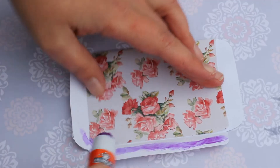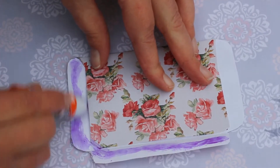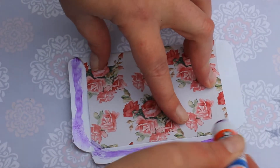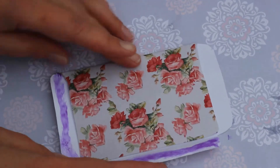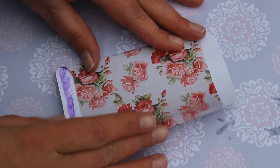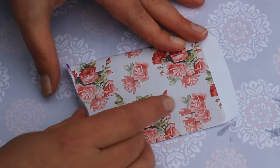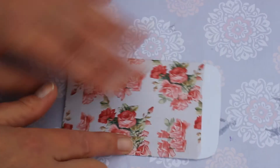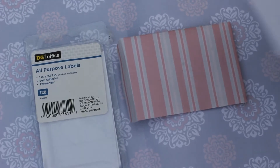Now I'm just going to start gluing the flaps closed. Use whatever glue you want. I just happen to have a whole bunch of glue sticks laying around because I have a little one in the house. Be sure to leave one flap open so that you can put seeds into the packet later. I'm making sure to glue really well around the corners, because all it takes is a small hole for all of your seeds to fall out, especially if you put a whole bunch of really tiny seeds in your package.